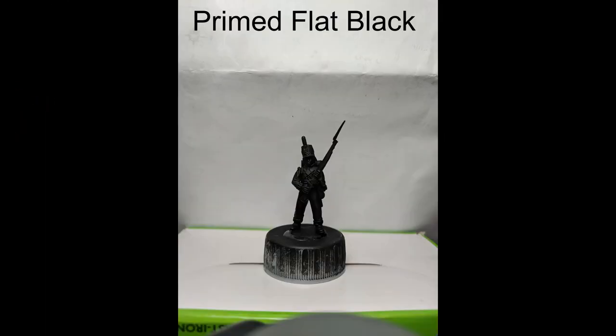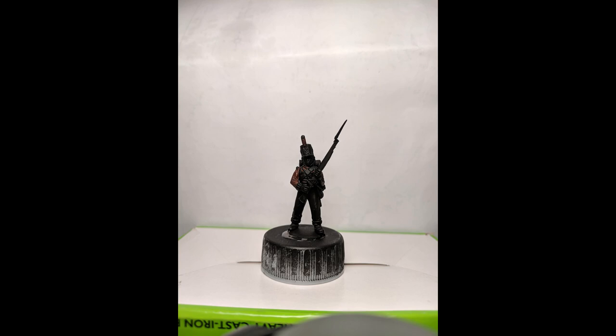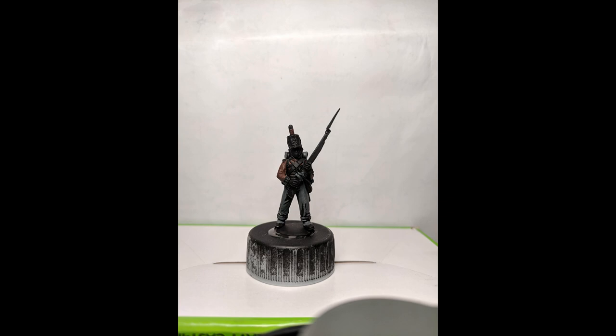Hopefully this is helpful to someone, and hopefully in the future I can do live painting. So without further ado, let's go. We're going to start with the miniature primed flat black, then jump right into some red for both the jacket and the plume. Next will be some gray for the trousers and the blanket roll.